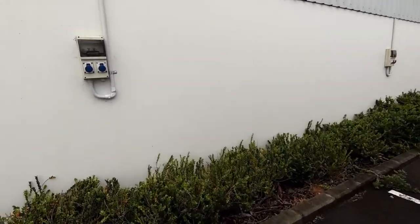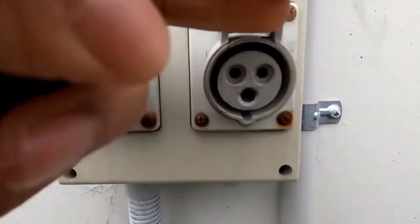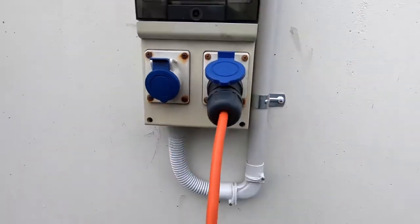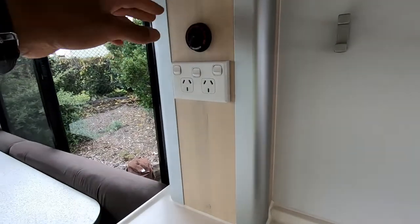Normally when you're at a campsite you'll have a plug like this — just lift that up like so and plug it in. That automatically starts charging the battery and you can use your microwave and all the 240-volt points.